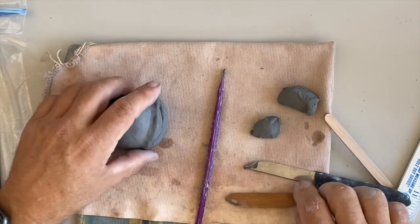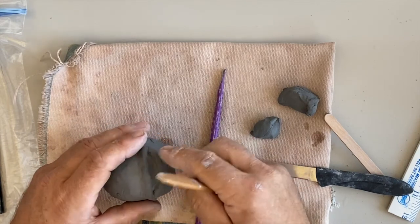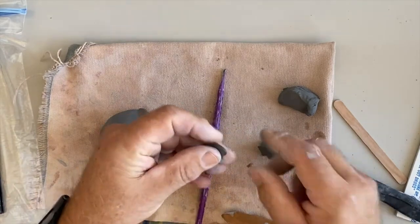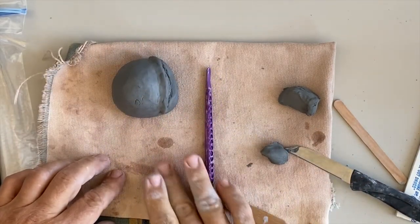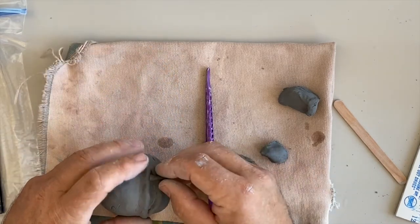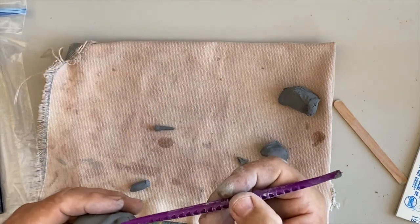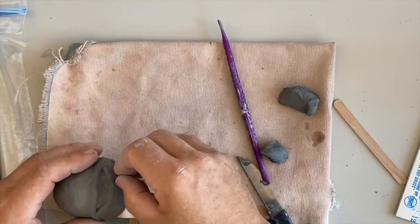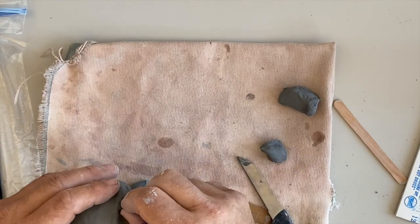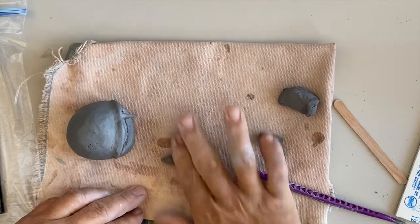I'm starting to get a mouth in there. I could take my tool and press into the pinch pot to make it a little bit deeper. I could also do some cool things like add sharp teeth — take a little piece of clay, make a coil, and shape some sharp teeth, like a piranha or a shark. To stick the teeth on, get a little bit of water or slip, press them in really well, and blend them in. If you don't press them in well, they're going to pop off. I could make teeth all the way across if I wanted to.